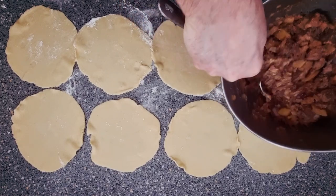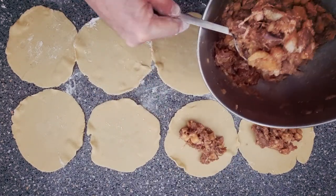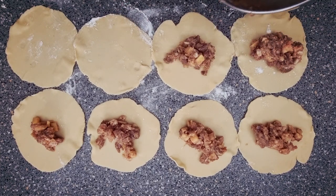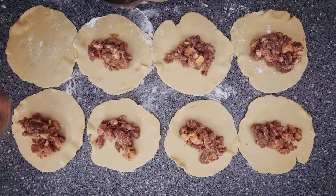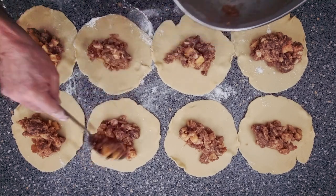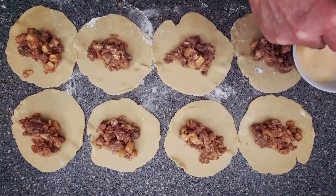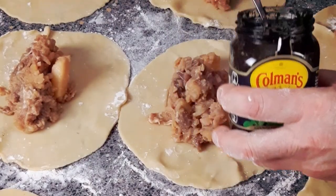All right, and here's your filling — this makes exactly eight. So just plonk it in the middle and try to keep it as even as you can. Now what you want to do is get yourself some egg wash — this is one egg and some water mixed together. All you want to do is brush one half of the pasty. Now just add a spoonful of mint over the top of the filling.